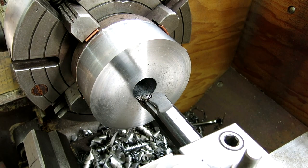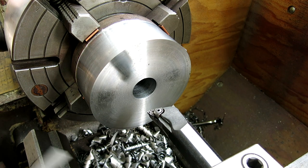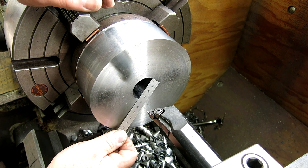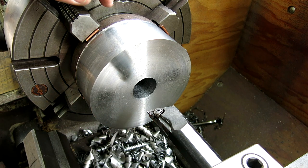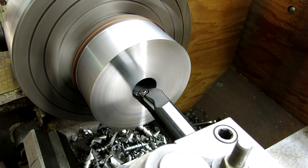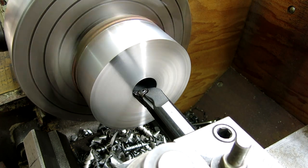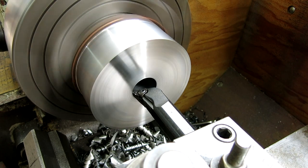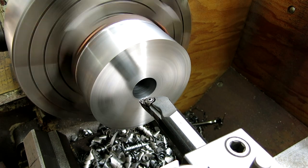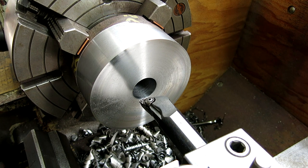What do you say we do a little boring here? So the bore right now — we just drilled it — and it's one and a half, or 38 millimeters. So what I'm going to do is come up and touch the ID of the bore like that. Then I'm going to set my DRO just so I can track what's going on: 1.5.